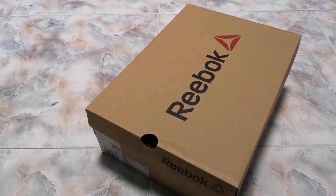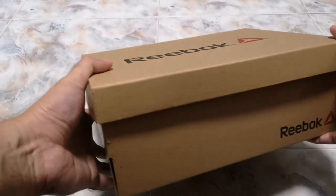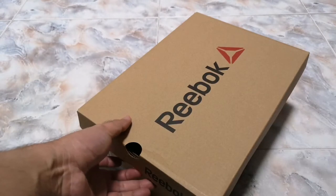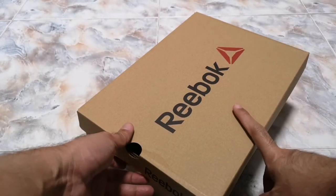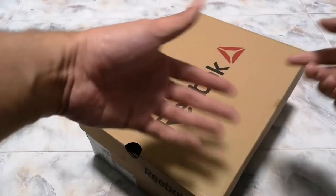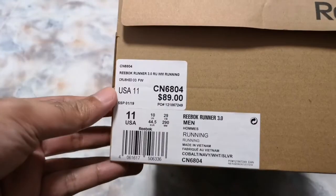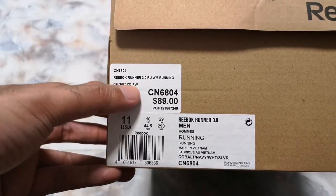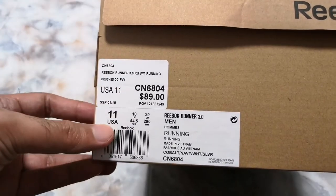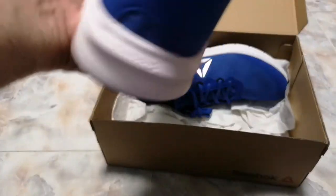Hello everyone, I'm Ryan. Today I'm gonna give you a quick look at these Reebok running shoes that I got last weekend. I still have a running shoes, the Triple Hull 7.0. I think I'm just gonna use this when I exercise in my room, because I usually exercise barefoot. The model is the Reebok Runner 3.0, and I'm a US-11. Let's go ahead and open the box.